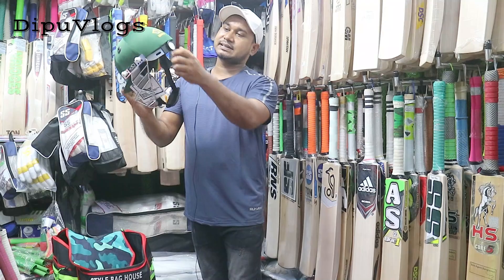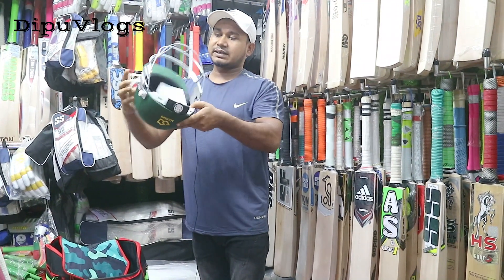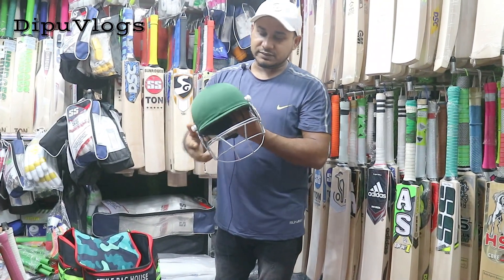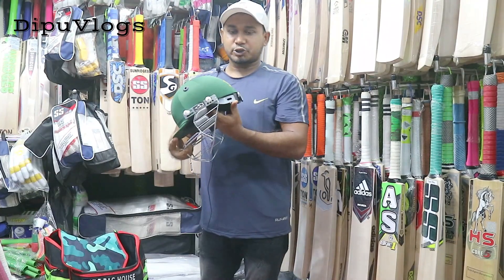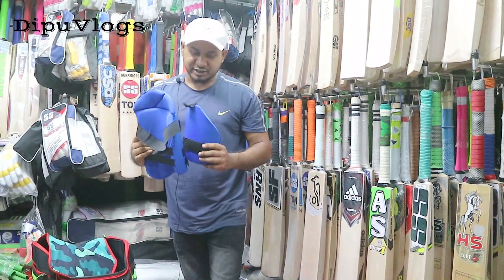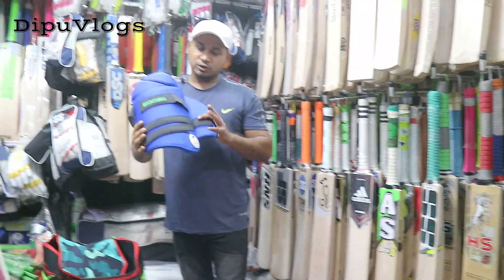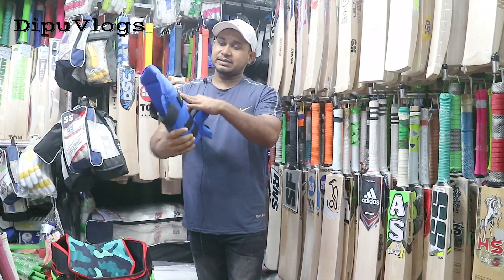This is our double protection, our back-set, and our protection. This is our inside-set quality, our inside-set collection. Friends, this is the price of the helmet. This is our Monoar type. This is our master copy, and this is our size — we have this size.